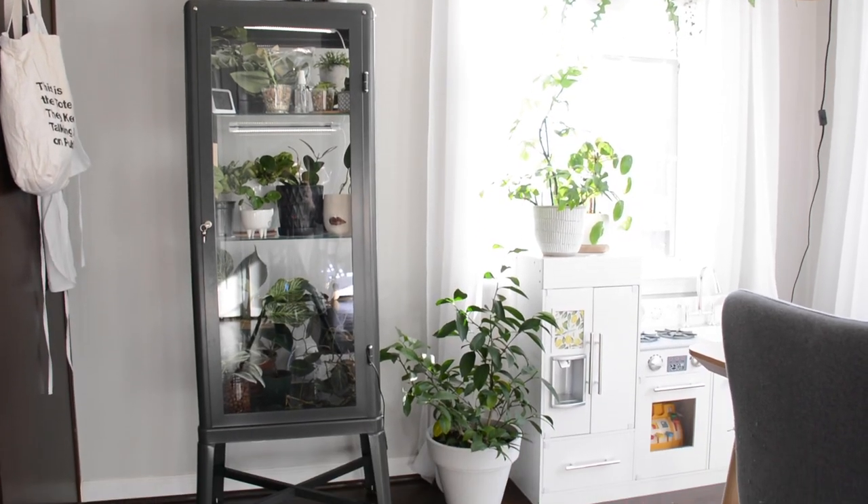I'm going to do a whole tour, talk about why I chose the unit I chose since a lot of people choose another model at IKEA, and tell you a little bit about how I handle humidity, temperature, and airing it out, as well as some of the plants I have in it. So let's start the tour — here's a peek at my cabinet.